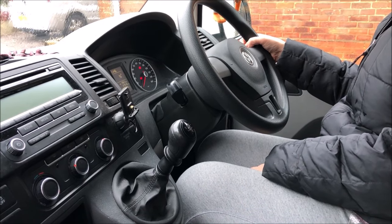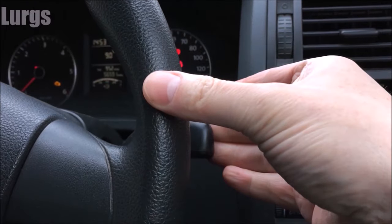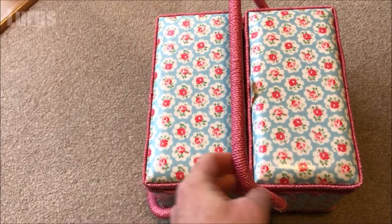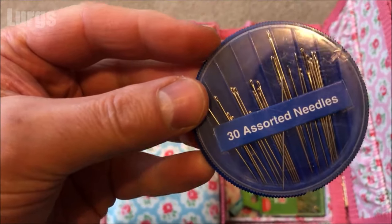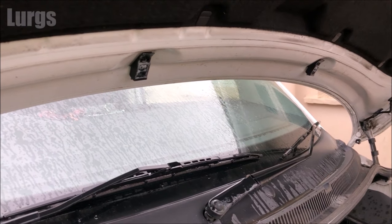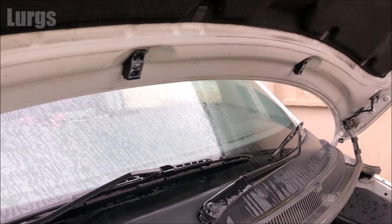I've got a Volkswagen and to activate the washer jets you just pull this stalk towards you and the washer jets should spray out from underneath the bonnet straight onto the windscreen. Now the first thing to check is that your jet nozzles aren't blocked up — for this you're going to need a needle. Just be very careful with this, then go out to your windscreen washer jet nozzles. On mine they're underneath the bonnet but yours could be on top, so just locate where those are.